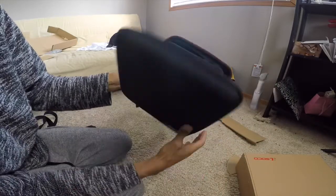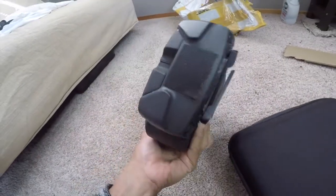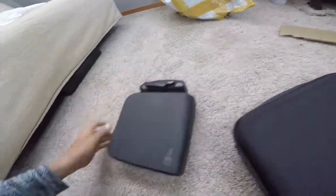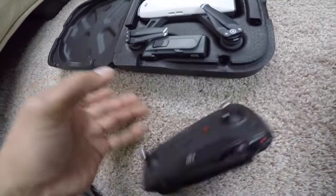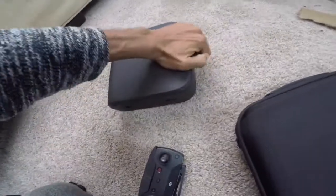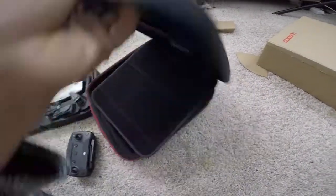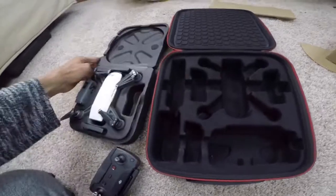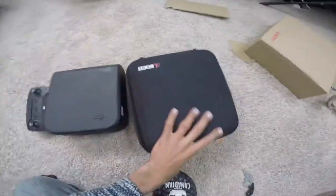It's a pretty neat, pretty interesting case. Let me go get my drone and see how it all fits compared to my old case. So this is my current drone case for the DJI Spark — I actually just kind of cut that out to make space for the controller. Good thing I don't need to do that anymore. Let's open up both of these side-by-side for a comparison.